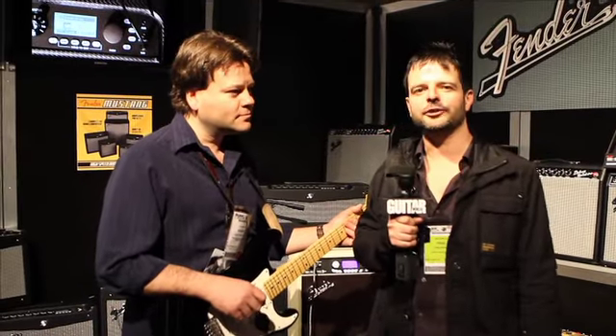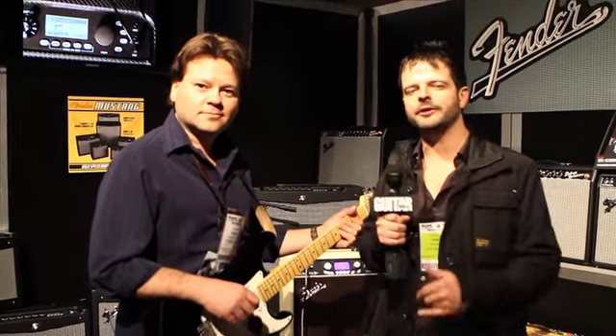Hey, it's Paul from Guitar World, and I'm here with Shane Nicholas from Fender to show you some brand new and exciting amps.